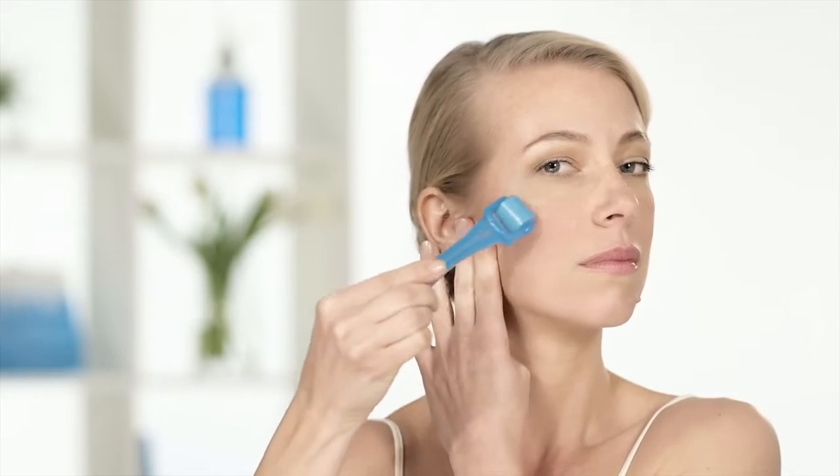You'll want to do 4 to 10 passes on each section using gentle to moderate pressure and changing directions as you go — vertical, horizontal, and crisscross in both directions. Just be sure to lift the roller as you change directions so that you do not pivot the roller on your skin.